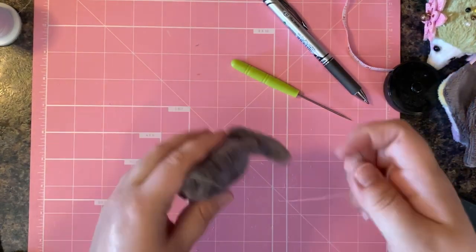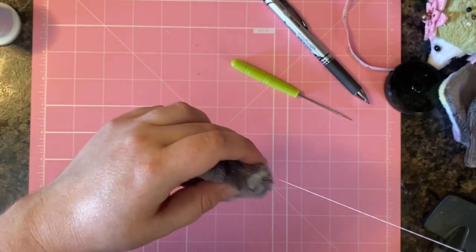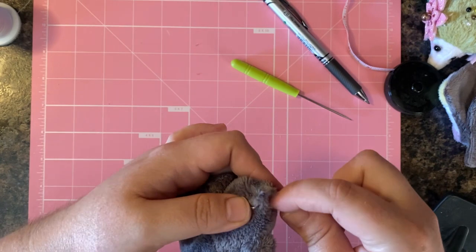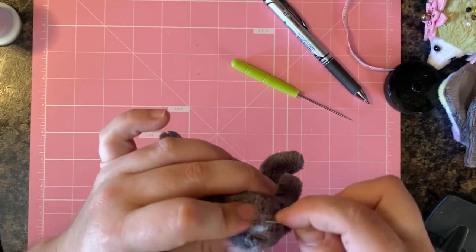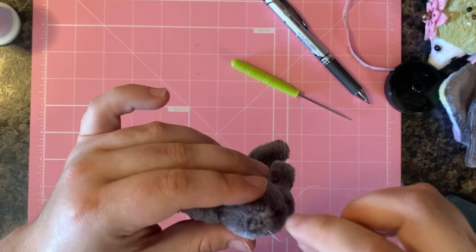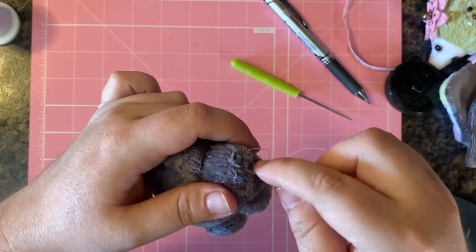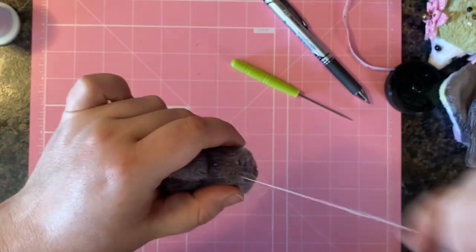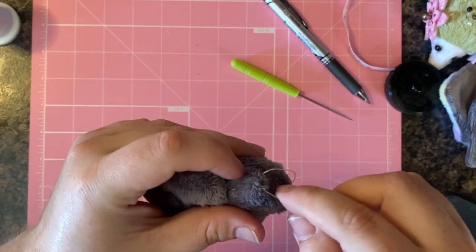This is a great way to conserve your thread. If you have areas to hand stitch closed that are close to each other, you can just drive the needle through and continue ladder stitching without having to change your thread. Go ahead and do that now, then tie off and finish off this piece.